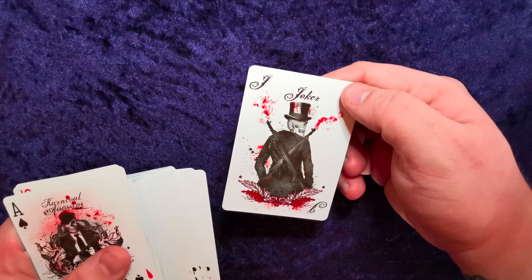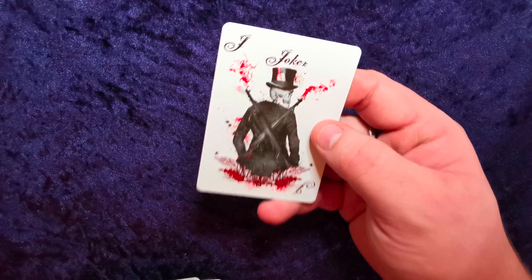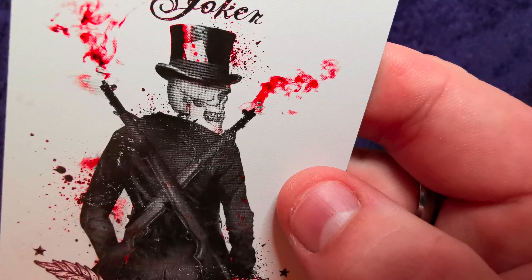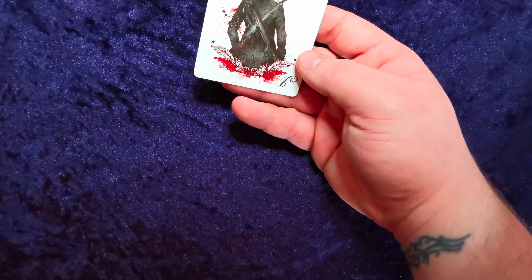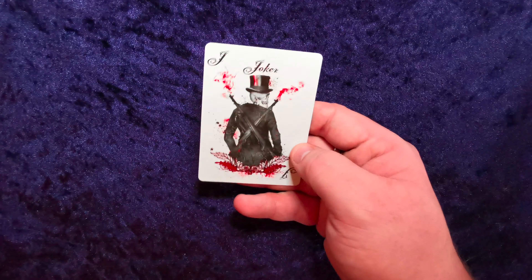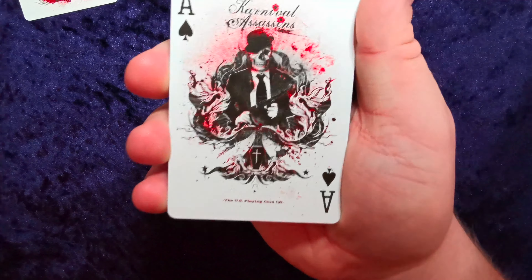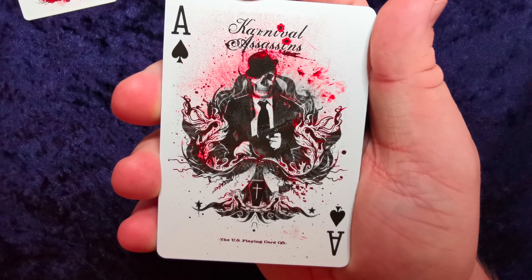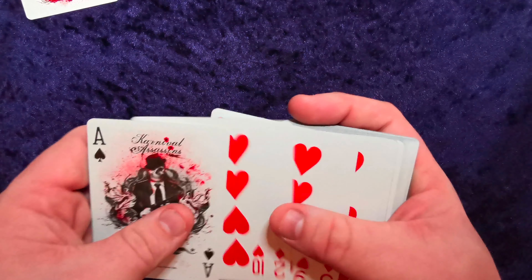Let's look at the back. We've got a sort of gunslinger joker with a three of diamonds in his hat — looking at three diamonds. Very cool. I love red, I love red, black and grayscale. This one's the same again but doesn't have the card in his hat. Going through the deck, here is the ace — Carnival Assassins. It's got a little coffin, a dude with a Tommy gun, skulls. What more could you ask for?